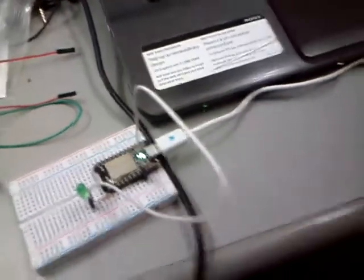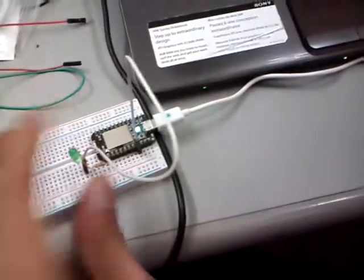Hey, I need those for later — well, for now. As you can see, the board is just powered by the USB going to the computer. And there's a wire looping here to the LED — a green LED.